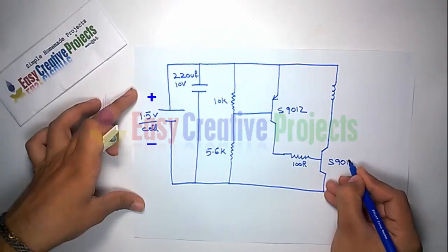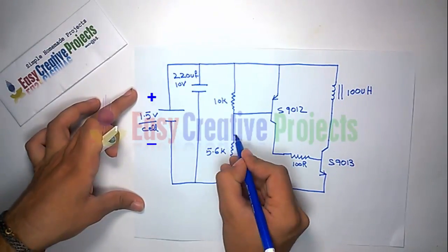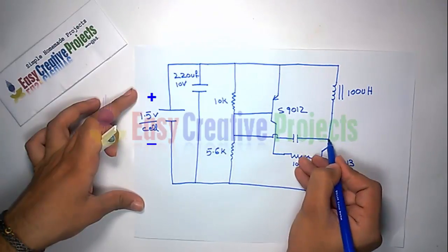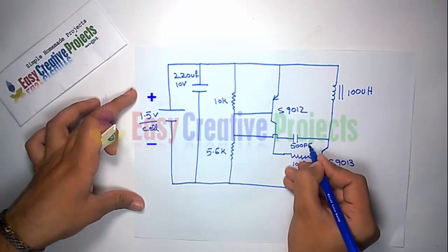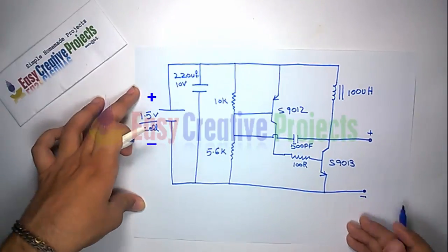Connect the base to the 100R resistor and the emitter to the negative side. Now connect one side of the capacitor between the resistors and the second side between the transistor and the inductor, as shown in the diagram.